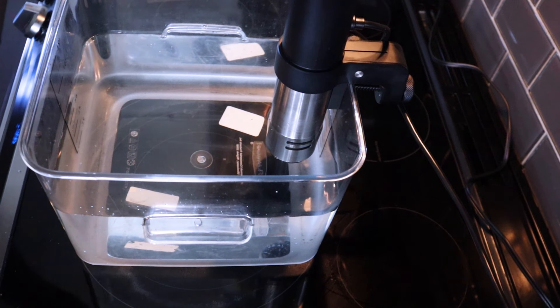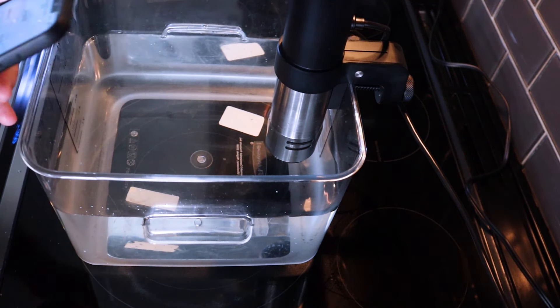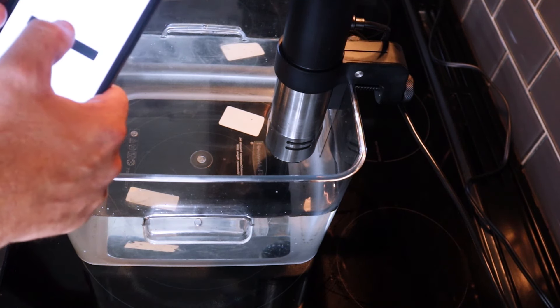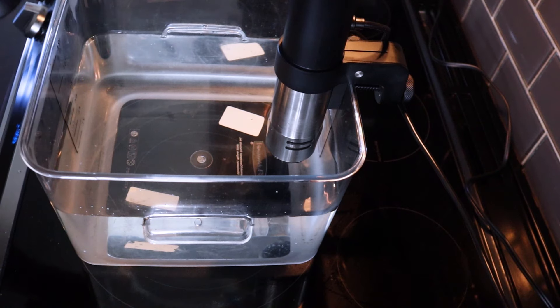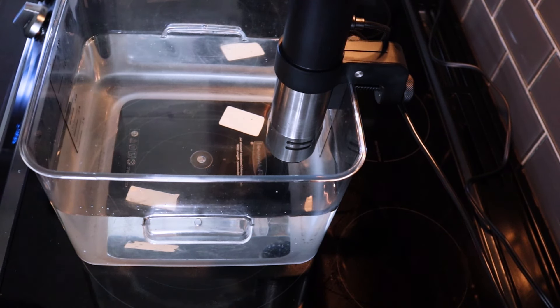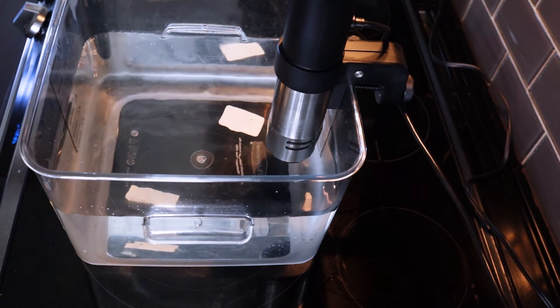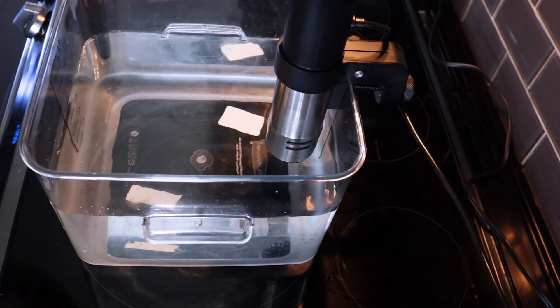This recipe calls for me to set the ANOVA cooker at 115°F, which I'm getting ready to do here on my phone app. Real simple — just set the temperature that you want, and then basically start the ANOVA. That's going to start getting going, then we'll eventually get the salmon in here, and then from there onto the grill. We'll see how this turns out.